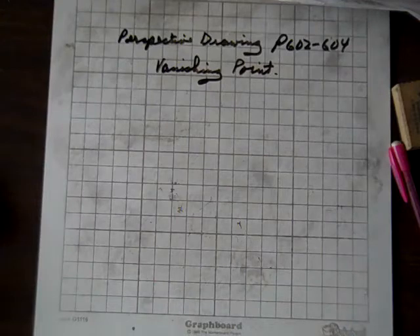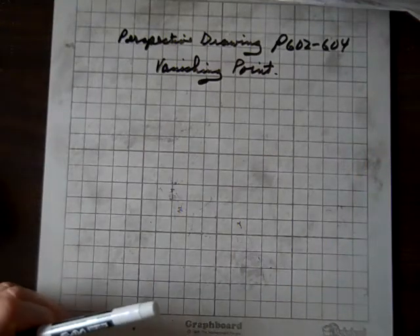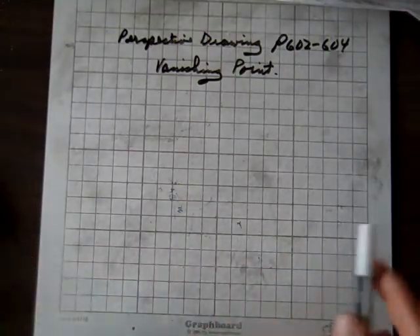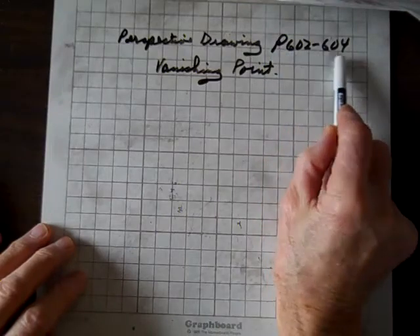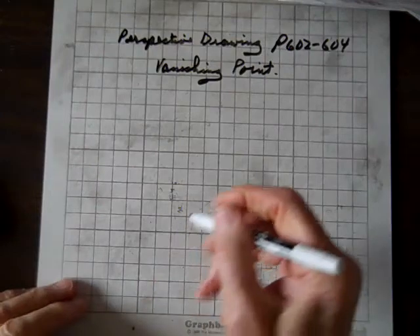Now we're going to do a perspective drawing, and for that we need a vanishing point. Keep in mind this gives a three-dimensional effect, and that can be found on pages 602 through 604.